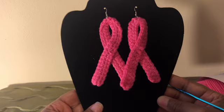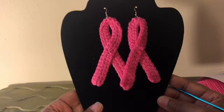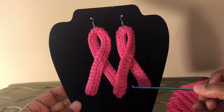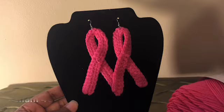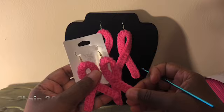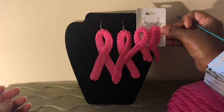We are getting ready to make some of these ribbon earrings for Breast Cancer Awareness Month. If you want your earrings to be in this large size that I'm showing right here, you're going to chain a number of 40. However, if you want them not so large and prefer a smaller size, for this smaller one I chained a number of 30.